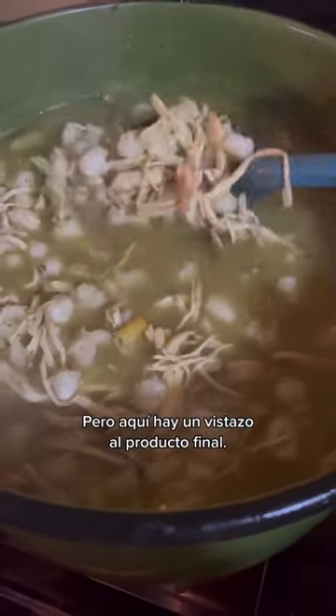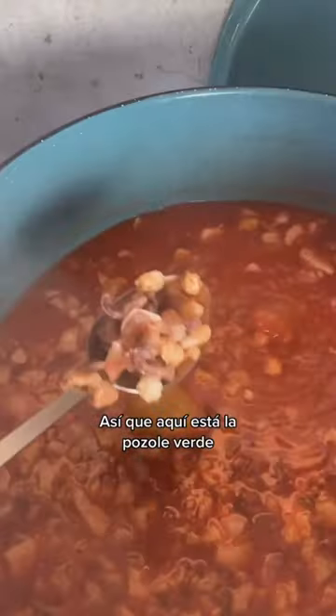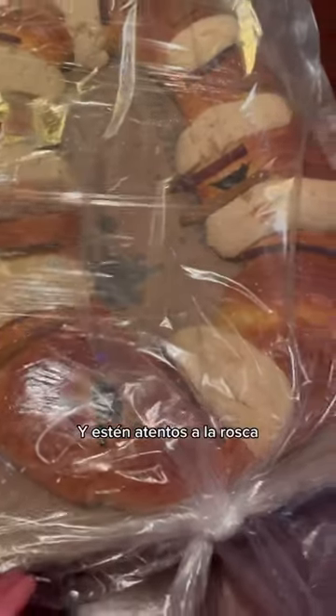Here's a look at the final product. Here's the pozole verde, and here's the pozole roja, which does have cabeza in it. Stay tuned for the rosca.